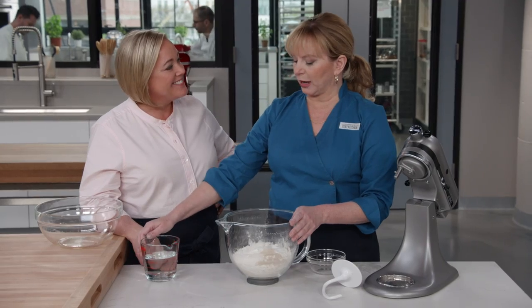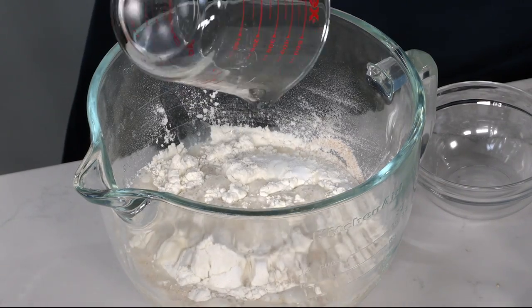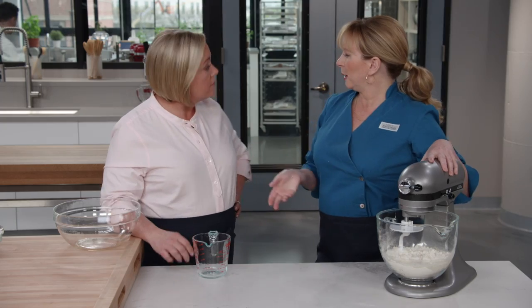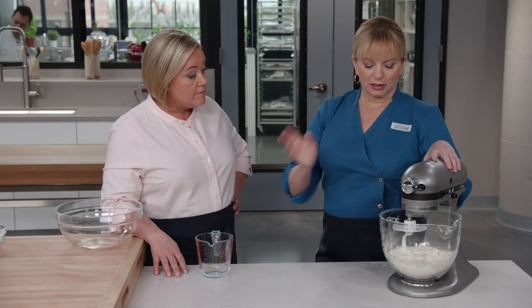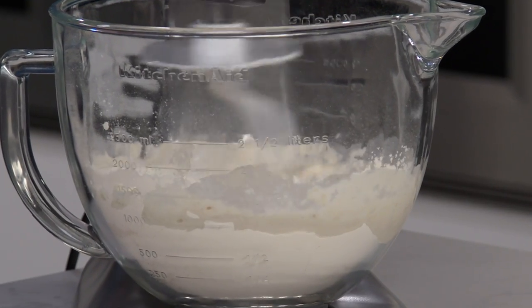We add one and a half teaspoons of table salt and a teaspoon of instant or rapid-rise yeast. This is one and a half cups or 12 ounces of water, so about 75% hydration level is just right. This is going to go on low speed for about five to seven minutes, looking for the dough to come together in a cohesive mass with no dry pockets.